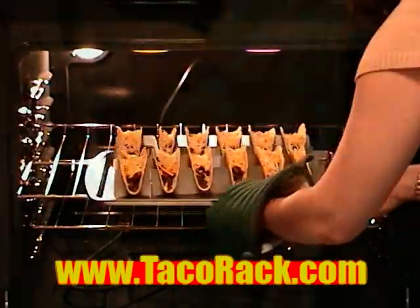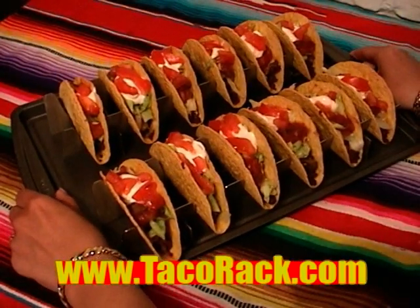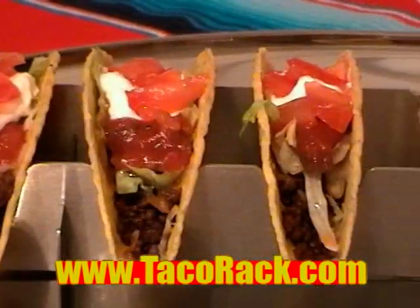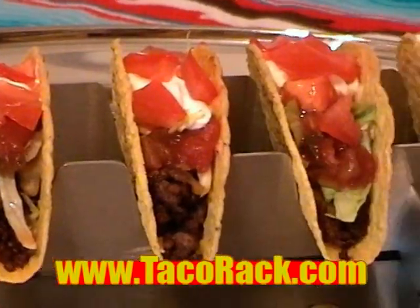Dishwasher safe and easy to store, the Taco Rack allows you to prepare, cook, and serve your tacos all at once, keeping them crisp and hot. And with the Taco Rack's unique stand-up design, you'll never have to take your tacos lying down again.